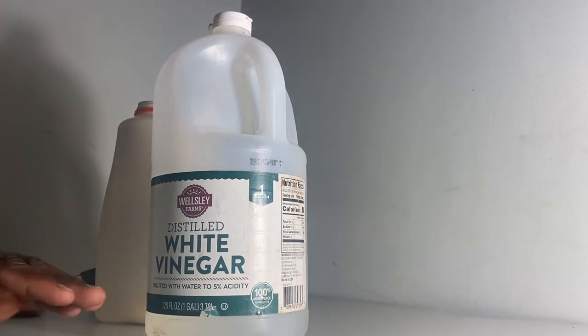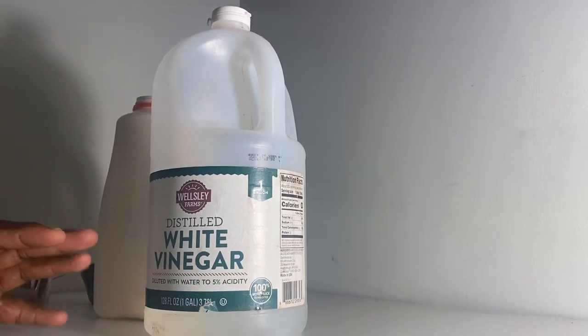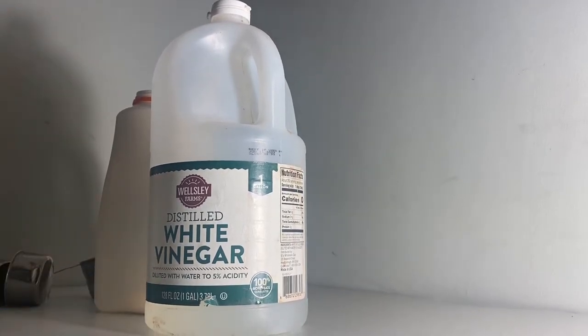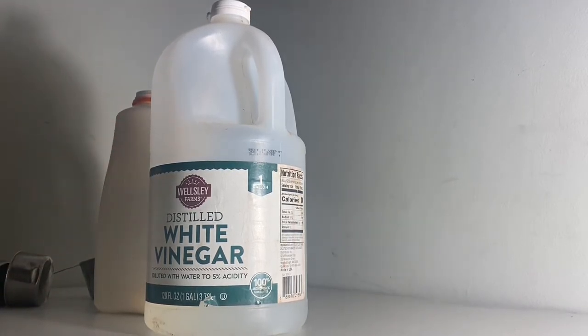Today I'm going to do my mixture because I got to start spraying my cabbage. Yesterday I went there and I saw worms eating out my cabbage, so I have to get going with the spraying.